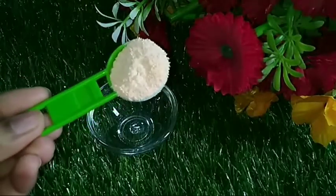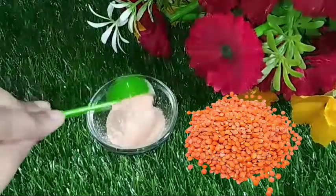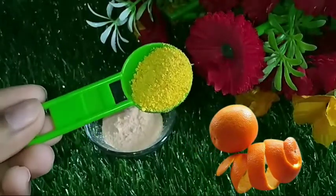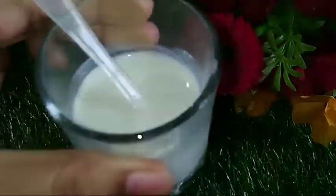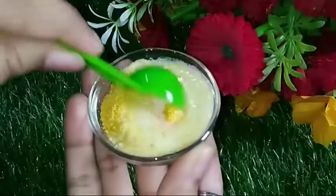For our first scrub, we need 1 tablespoon red lentil powder. Next, we need orange peel powder — if you have it, you can definitely add it; if not, you can skip it. Our third ingredient is raw milk. Add enough so it soaks and makes a thick paste.